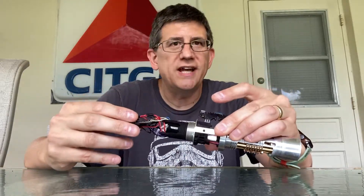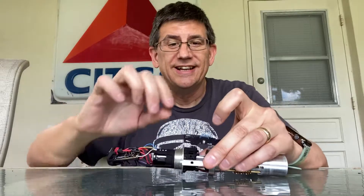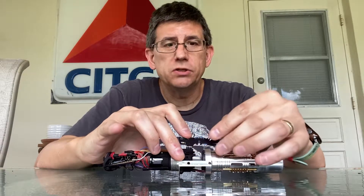So the switch assembly goes in there. Let's turn on the main power and see if we get sound. We do. Now let's see if the switch is working. Auxiliary switch works.